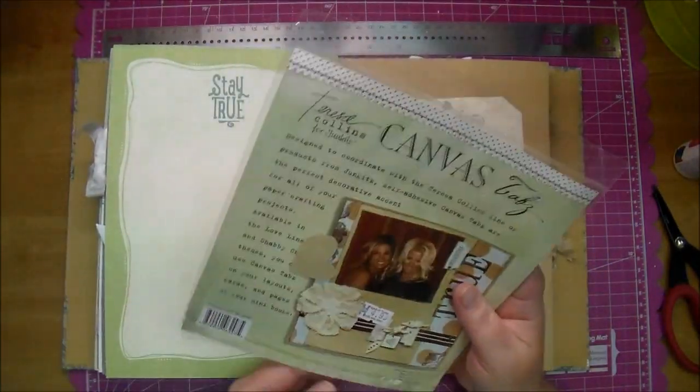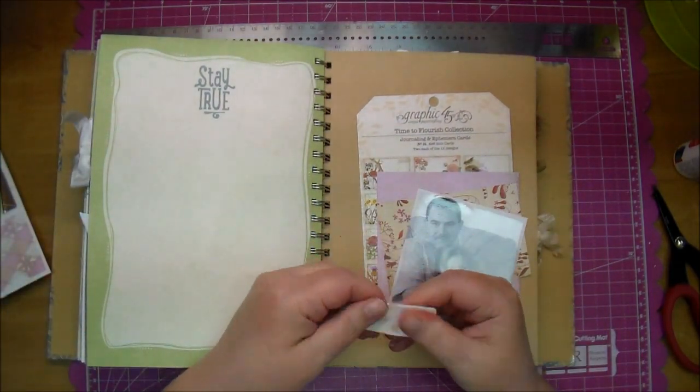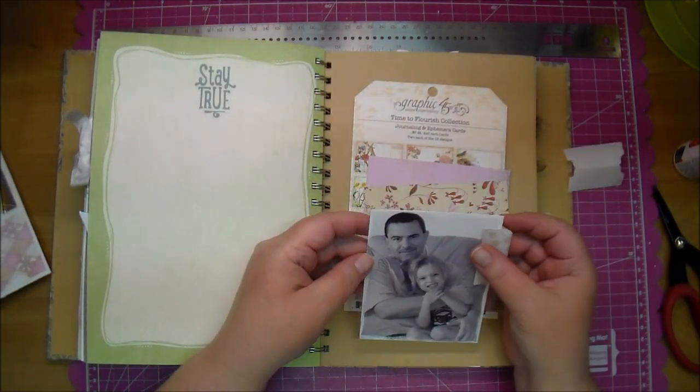Now I'm using some canvas tags by Teresa Collins. These I've had in my stash probably 15 years, I would say. I do like them, but I never think to use them. So I pulled these out and I'll just add that to the side of my photo.